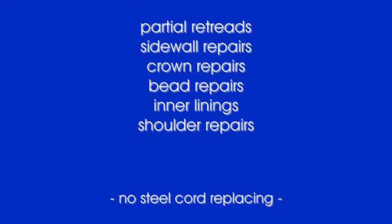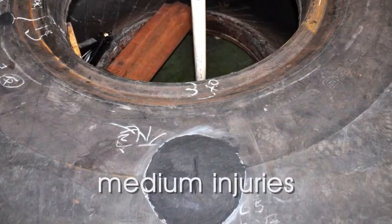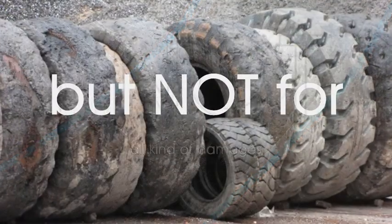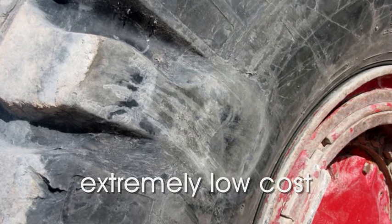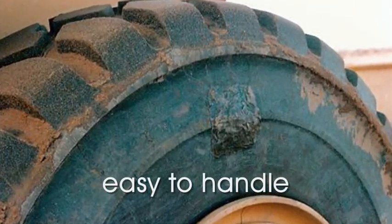This technology is not suitable to repair large holes or structural damages to the carcass or steel cords. MetaLine Series 700 was designed for smaller, mid-size and sometimes bigger repairs to sidewalls, shoulders, crowns, beads and for partial retreading. The prerequisite, however, is always the existing static strength and stability of the tire.